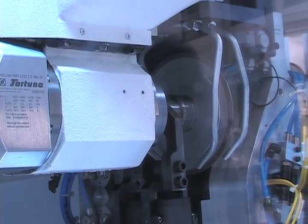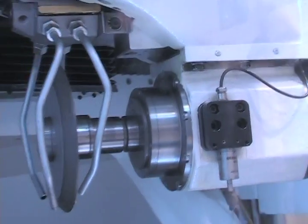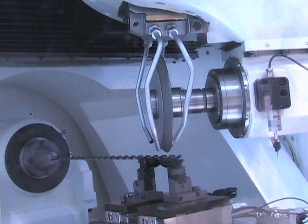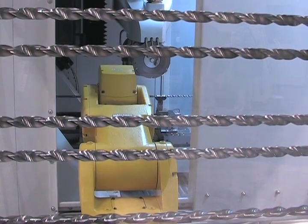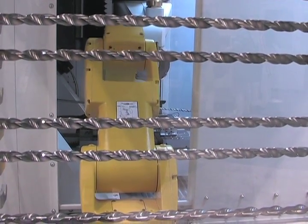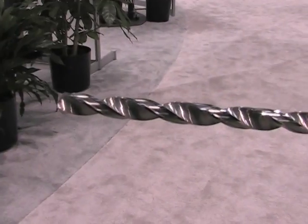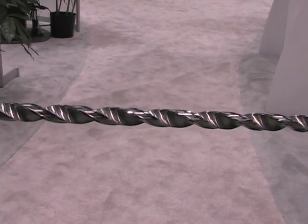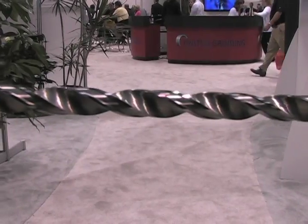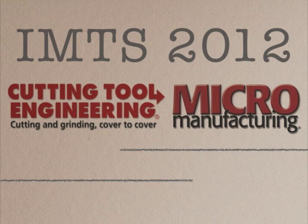The next operation will be the relief of the diameter. This is a machine to produce tools up to 27.5 inches. For example, a drill 27.5 inches long and 10 millimeter diameter. The next operation will begin.